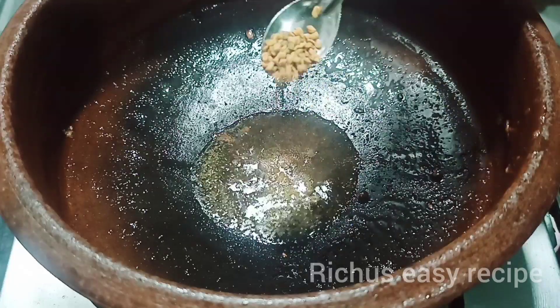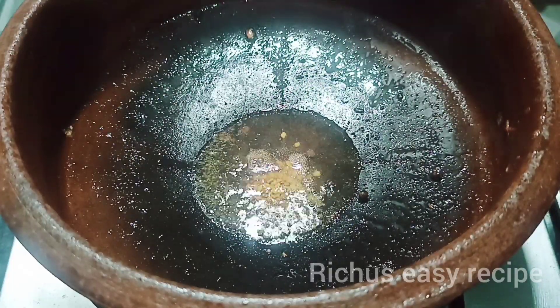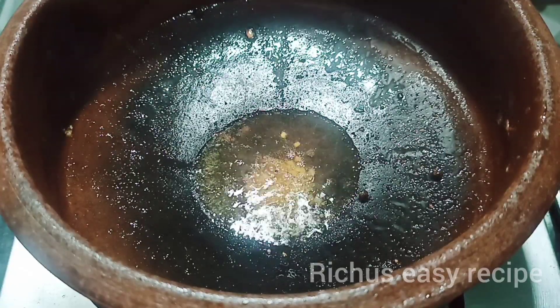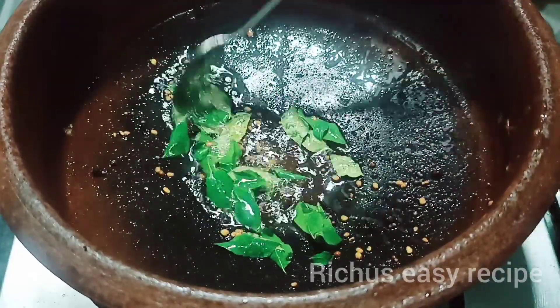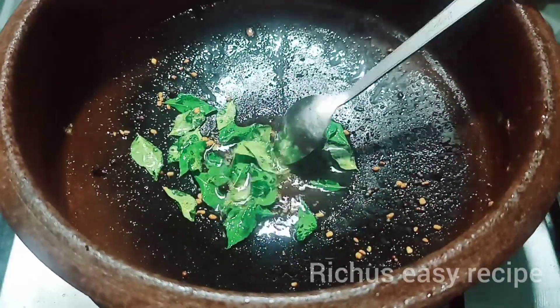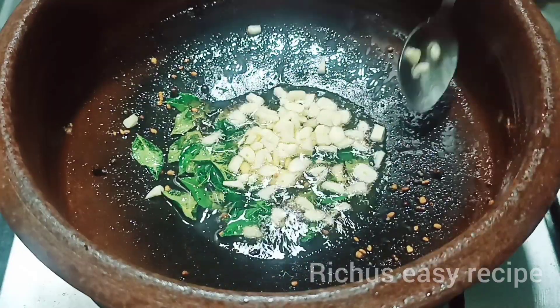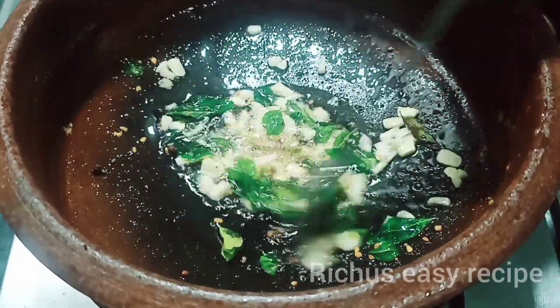Let's mix the olive oil. We'll cook with a kilo of oil. Put the olive oil in the middle and set the olive oil in the middle.